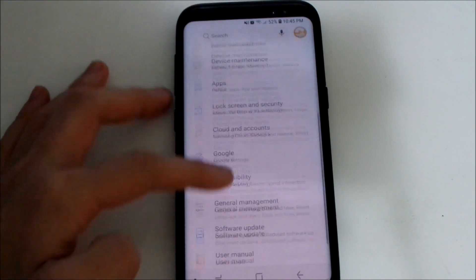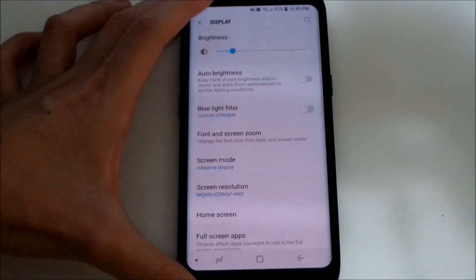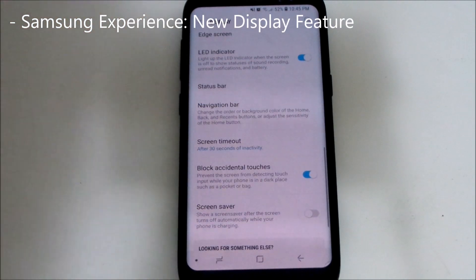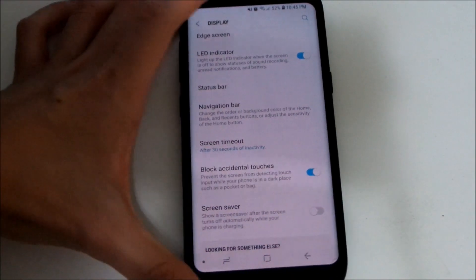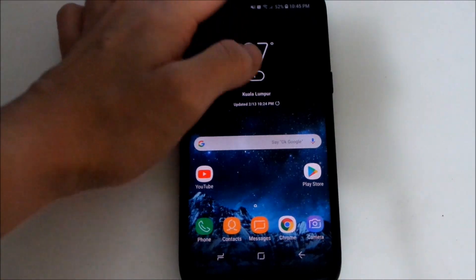In the display settings, there's a new option called 'Block Accidental Touches.' If you enable this, when your phone is in your pocket it won't accidentally register touches on the screen or hit the home button. Which is a nice addition.